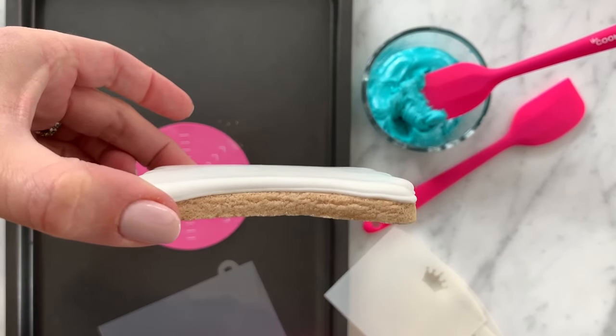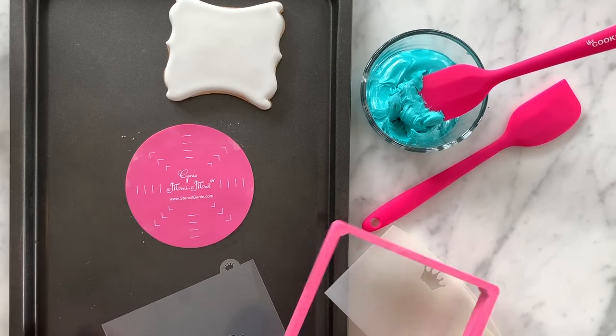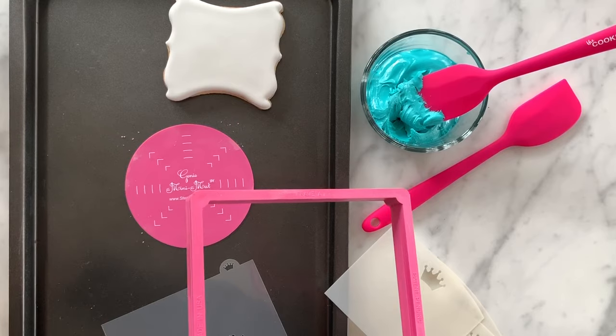It also helps to have your cookie as flat as you can get it. This one has been flooded with royal icing, but you could also do this on a cookie that was covered in fondant. Next you're going to want something that can hold the stencil in place.